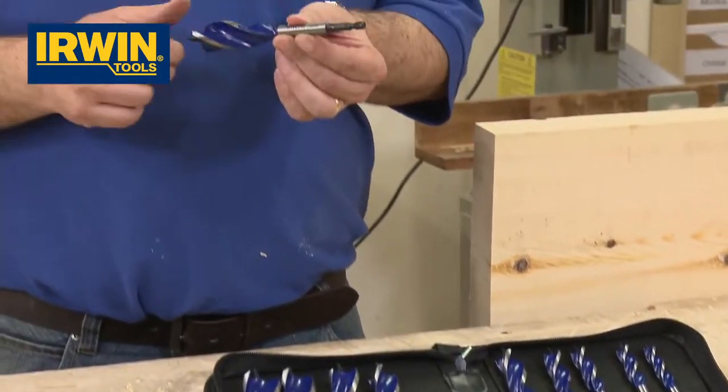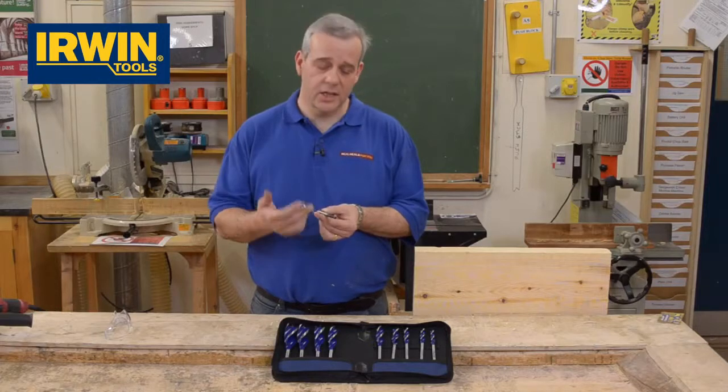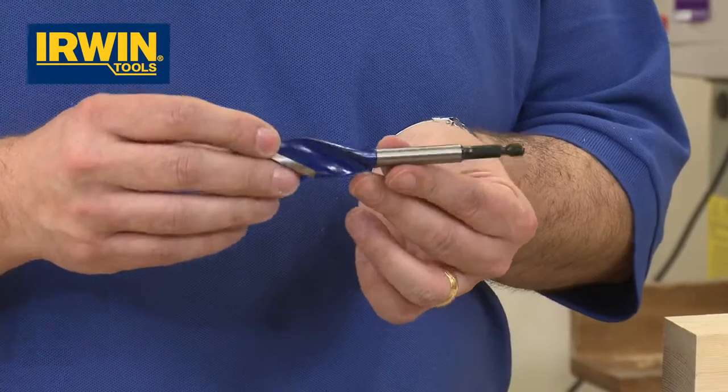At this end you've got your traditional 6mm hex shank, so it fits in all chucks, most keyless chucks, screwdriver bit holders — it fits everything. Standard size, just what you need.